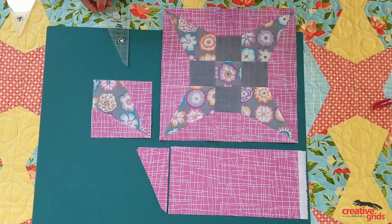Then you can use your kite blocks in any other standard block that requires that size up to a five inch finish.